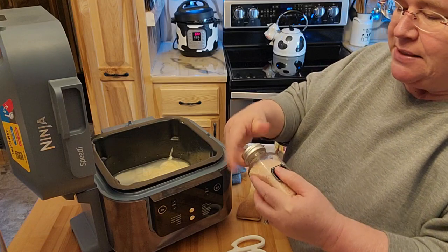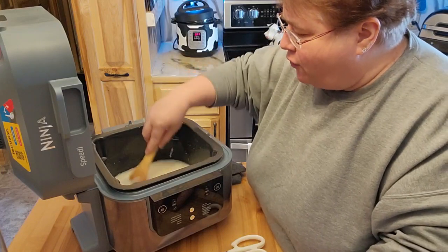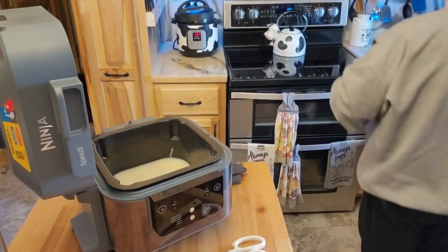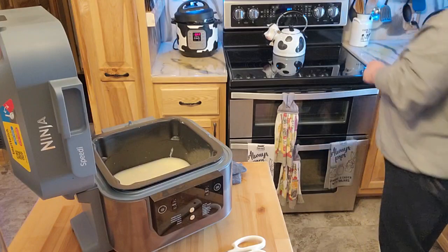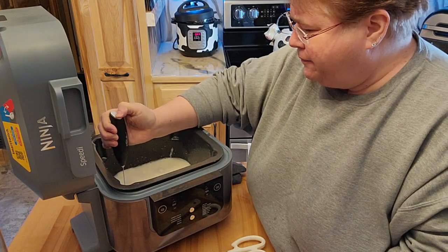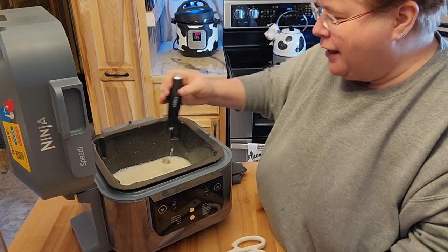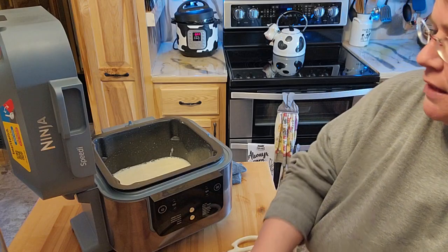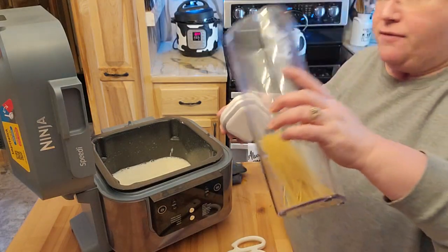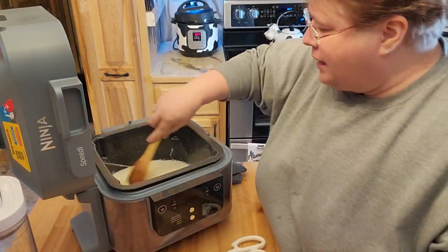Before I start stirring that, I'm going to go ahead and mix this up. I'm going to get my little handy mixer — my little frother. That will make that nice. I love this frother. See how fast and easy that is? Now that's all mixed and all the spices are in there. I'm going to go ahead and just toss in what spaghetti I have in this container and kind of spread that out a little bit.